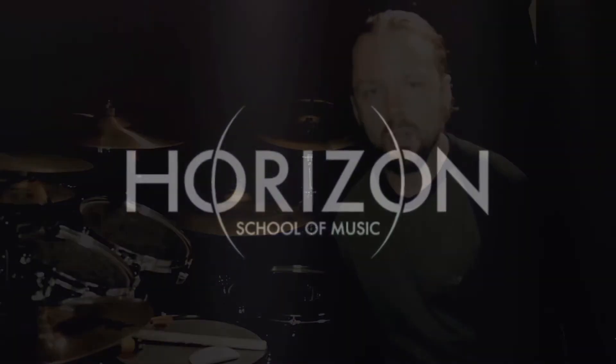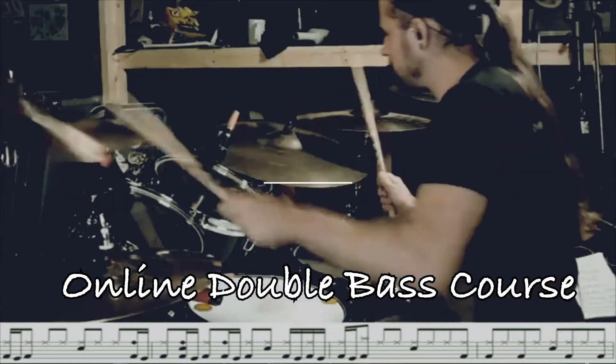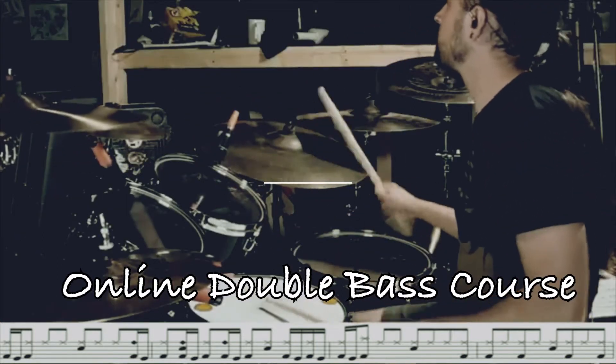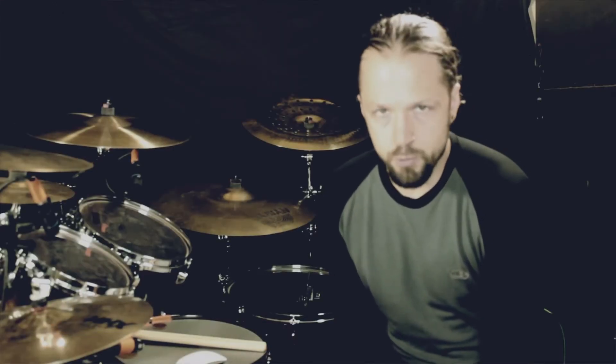Hi, this is Ash Pearson, and this is my online double bass course. This course will be broken up into four different modules.